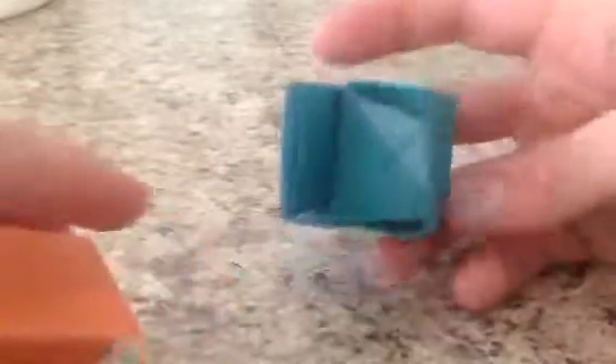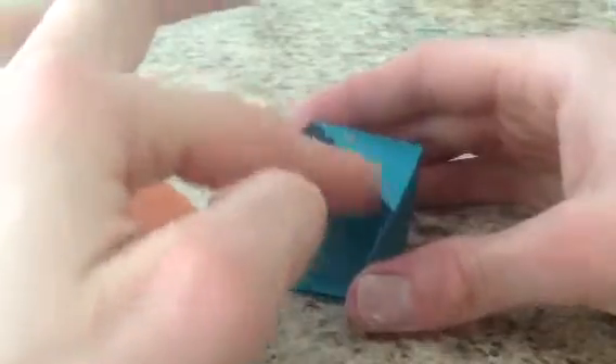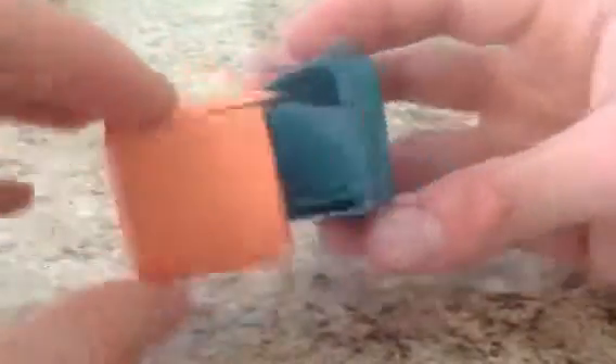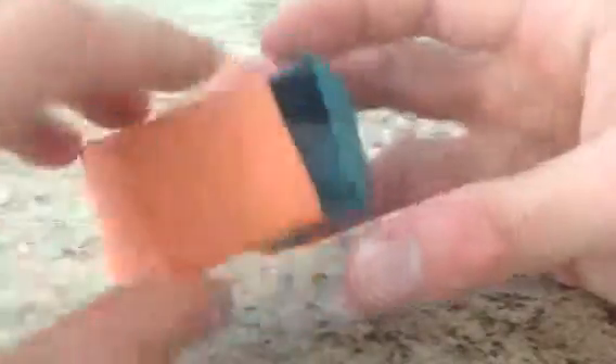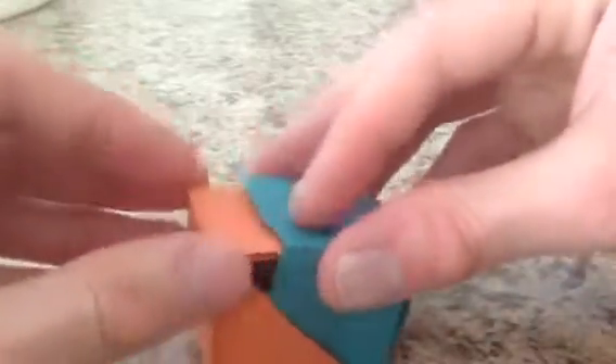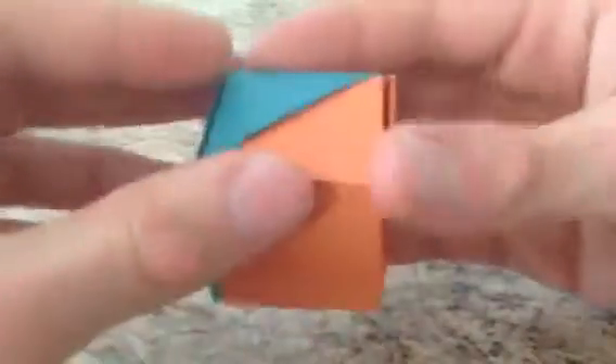Now for the assembly — to assemble your cube. Take the units like this; it doesn't matter which one first, in this case this is the left-hand unit. Hold it so that this diagonal is on top of this one. Take this flap and just put it inside this module like that. This corner goes under that flap, this corner goes under this side, and this piece simply goes inside. It looks like this — just push together. And your cube, your two-piece cube, is finished.